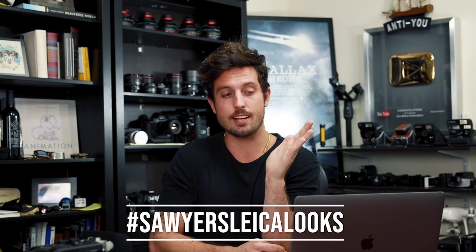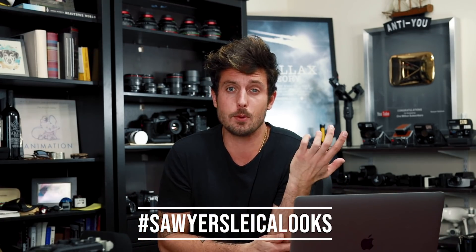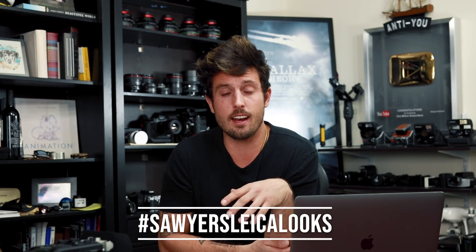I want to thank everyone who supports not only me and this channel and the products we create, but my art form and the inspiration we try to cultivate here. We're all creators here — it's a safe spot. I really want to see you guys creating at the highest level possible because you keep pushing me to create higher and higher, and you're the only reason I've learned all of the skills that I have. Also, if you download the preset pack and edit some photos with it, when you post them on Instagram make sure to use hashtag Sawyer's Leica Looks so I can find and reshare them, because a lot of you are a lot more talented than me.